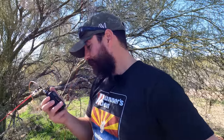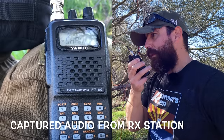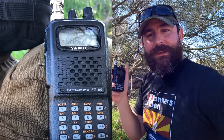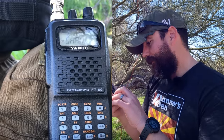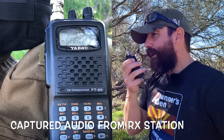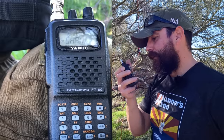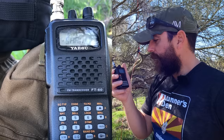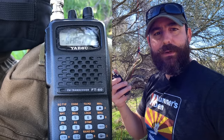Okay, 2.5 watts. So we got into the repeater — I don't know what it sounded like. Let's go to 5 watts.